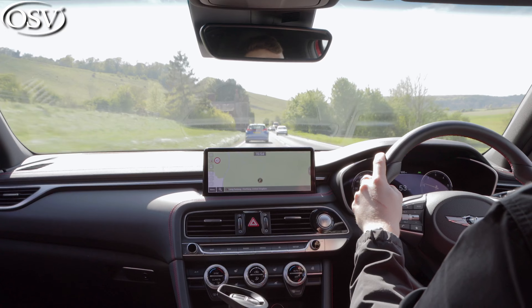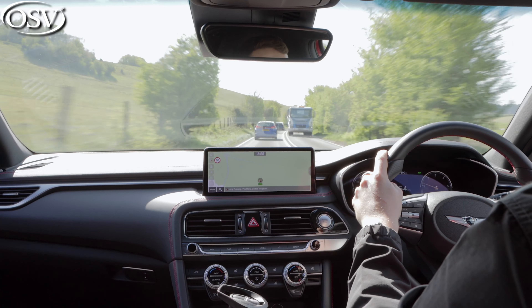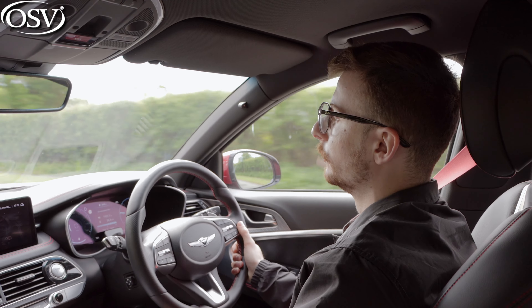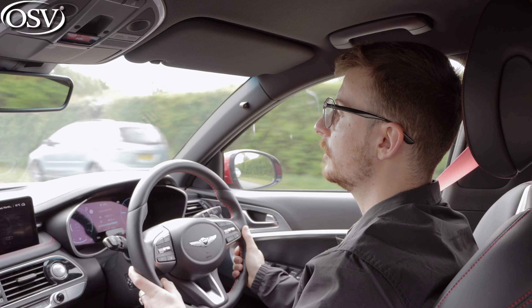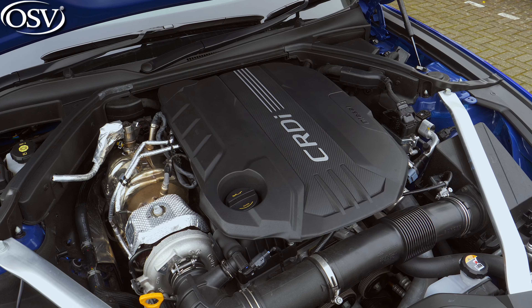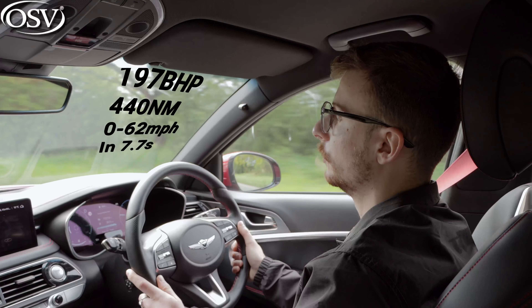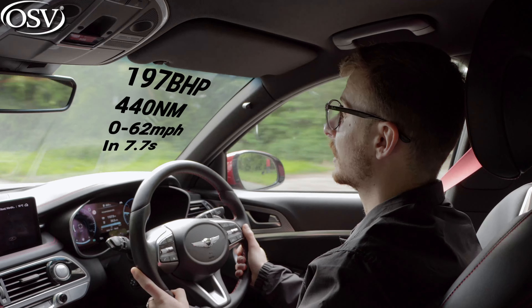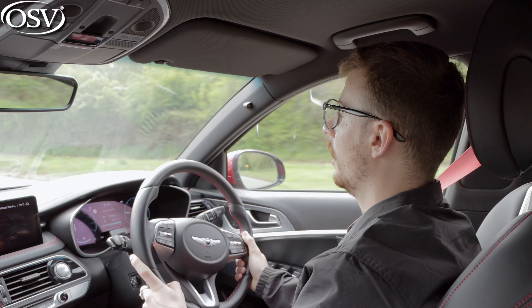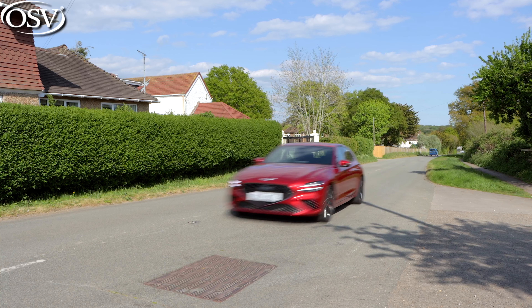That makes it unappealing especially when you consider the 330e from BMW and hybrid variants of the C-Class Estate offer generous benefit-in-kind tax savings. If you're looking to maximise fuel economy, consider the diesel engine option. It's a 2.2-litre four-cylinder unit outputting 197 brake horsepower and 440 newton metres of torque for a 0-62 time of 7.7 seconds — still enabling rapid overtakes. You get rear-wheel drive and eight-speed automatic transmission as standard, and fuel economy is slightly improved at up to 44.1 MPG on the combined cycle.